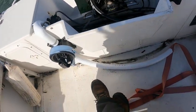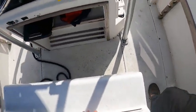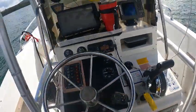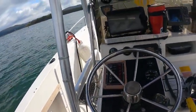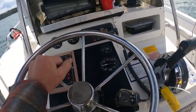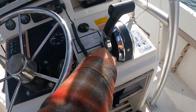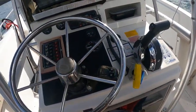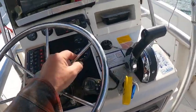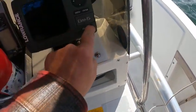Everything works except the bow light doesn't work. Compass reads 90 degrees — pretty close. Full tank of gas. Volts work — 12.5 key on, about 12, and it gets almost 13.5 when running, so the alternator works. Tach works, trim works. Go ahead and turn this on — hit this one again.